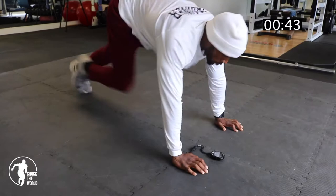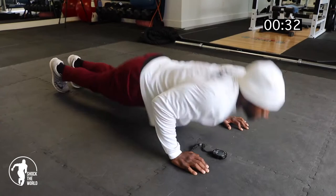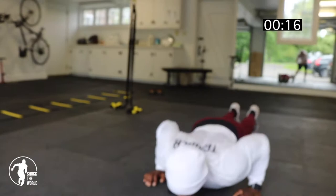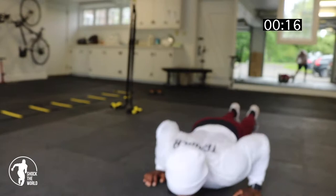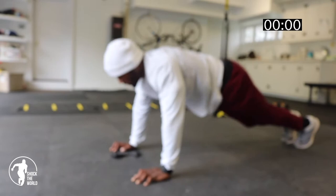1, 2, 3. If you need to go down to your knees, go down to your knees. Keep those hips extended. 15 seconds left. 10 seconds left. 5 seconds left. Time.